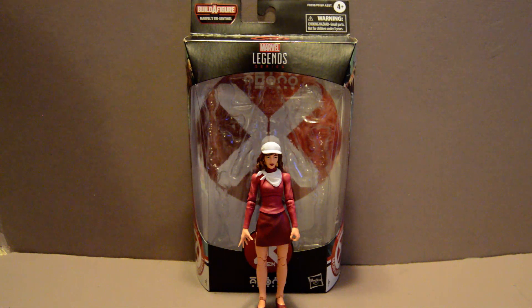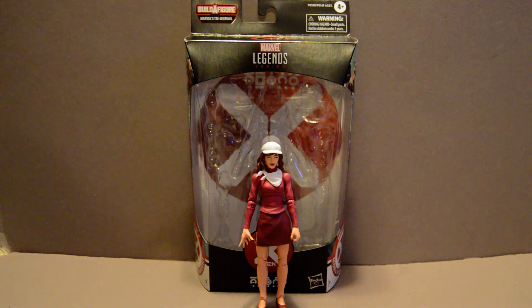Usually she's a supporting character for the X-Men. She's not one of the regular cast, but in this case she's one of the integral parts of the new House of X story.